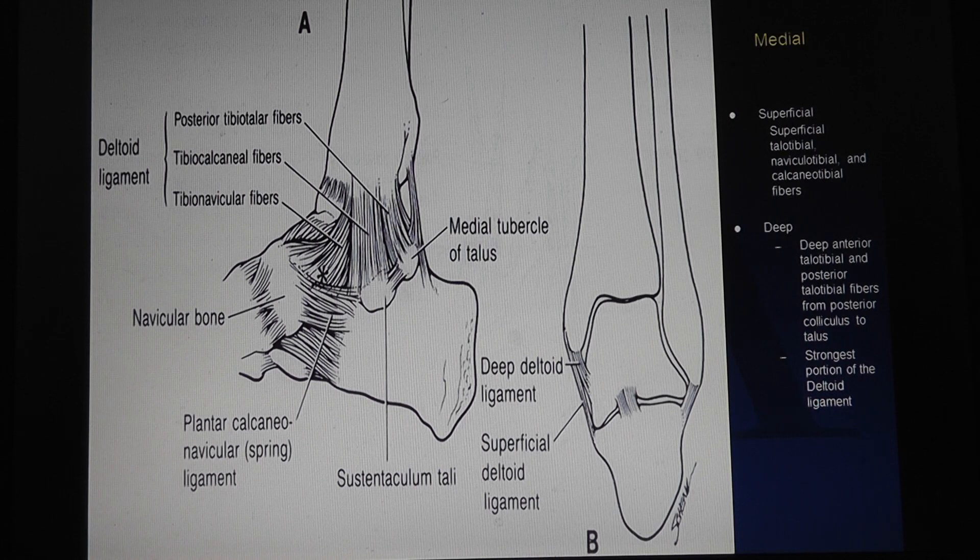What are the ligaments about the ankle? Medially there's a really strong deltoid ligament that goes from the tibia to the talus and calcaneus. On the inside there's the spring ligament, which is very important — the plantar calcaneonavicular ligament — and this keeps the arch up. Who here has a flat foot? As a foot goes flat this spring ligament can stretch, and that may be one cause of it.